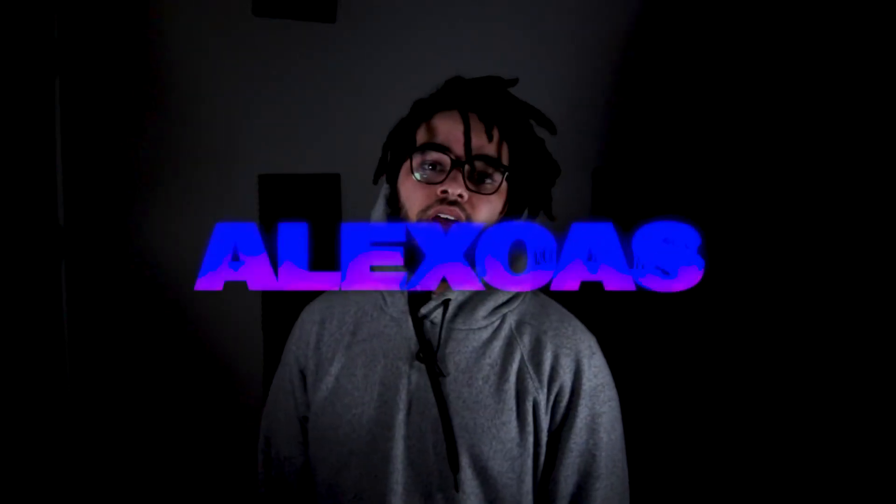Yo, what's good? It's your boy, Alex Kass. Welcome to another video. Today we have a time-lapse video — pretty simple collage time-lapse.